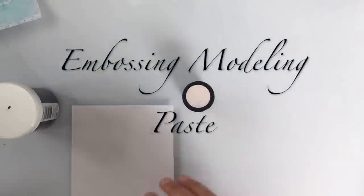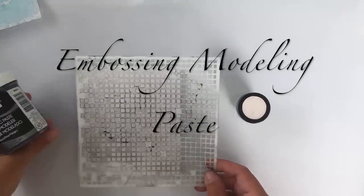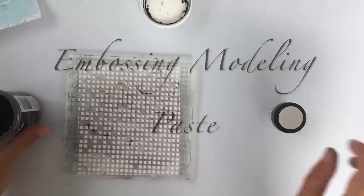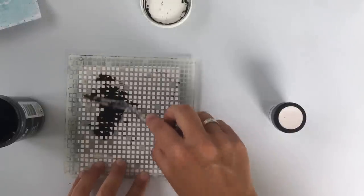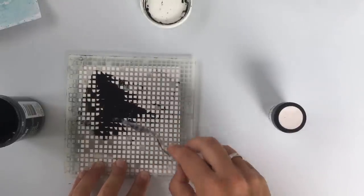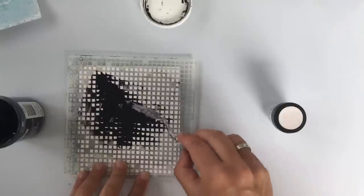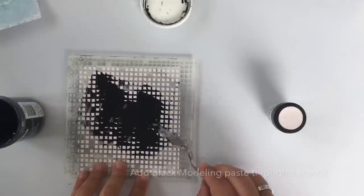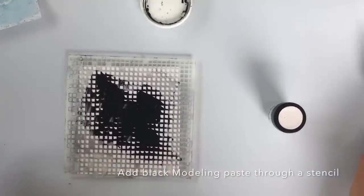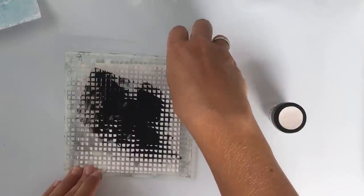For this next technique, I'm going to use a piece of paper, a nice geometrical stencil, and some black modeling paste. I'm going to add a little bit of black modeling paste. What I usually like to do is use two or maybe even three colors, because the magic really shows when you're working with different colors or even different kinds of embossing powders — maybe a vibrant color, an Angel Wings color, or just whatever you like. It's always a surprise what happens.